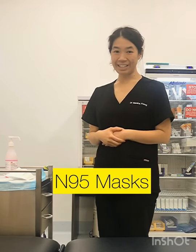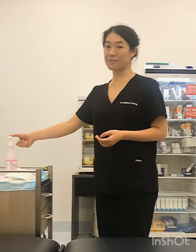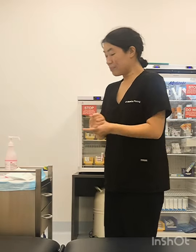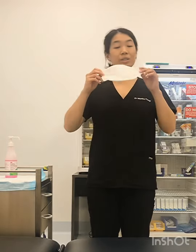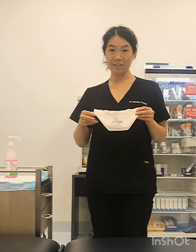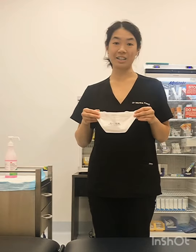Now we're moving on to N95 masks. I have my hair up, and usually if I'm wearing an N95 I'd also be wearing a scrub cap on top — but for this video we'll just focus on the mask. N95 masks are usually duck-bill designs, though a couple of other designs are available. The thinking behind N95 masks is that they filtrate out approximately 95% of the particles in the air, to protect against coronavirus infection.